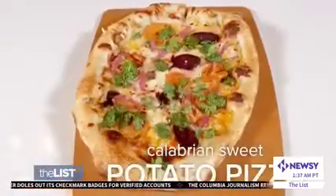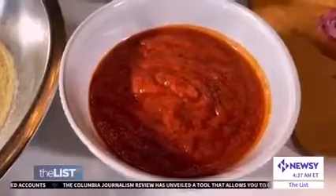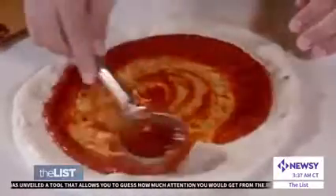Up first, the Calabrian sweet potato pizza, starting with vegan dough you can make from scratch or grab at a store. The sauce we're going to use for this pizza has Calabrian chiles, so we call it Calabrian sauce. It's going to bring a spiciness, but also a lot of freshness to it.